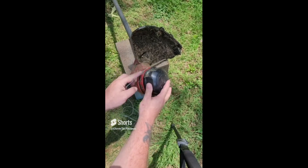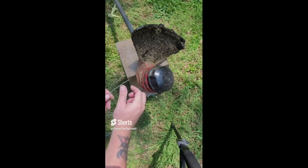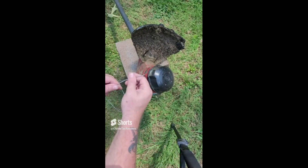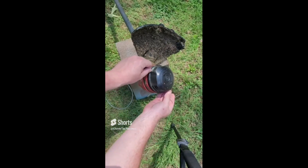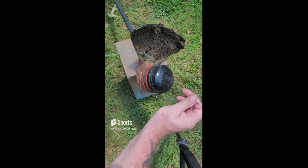You'll notice you've got some spots here that the line is going to go into. Really simple — just take your line and feed it through, and it'll come out the other side. Pull it through about halfway to the halfway point.